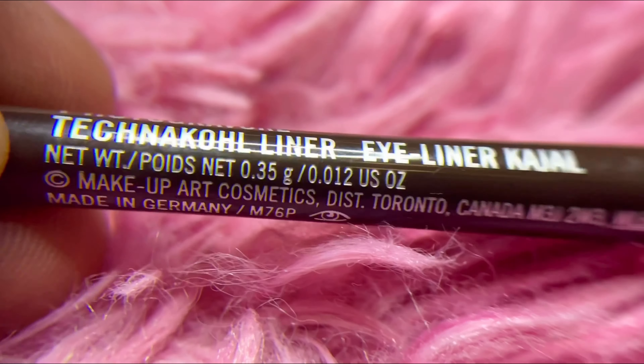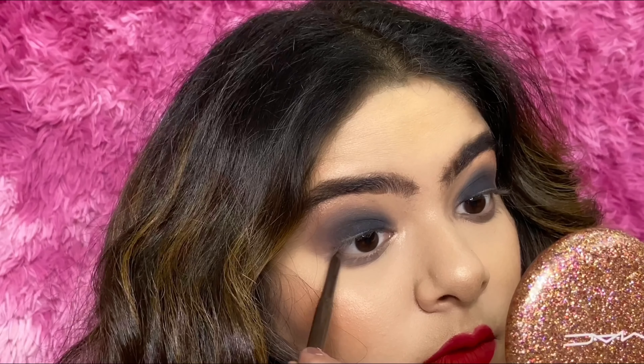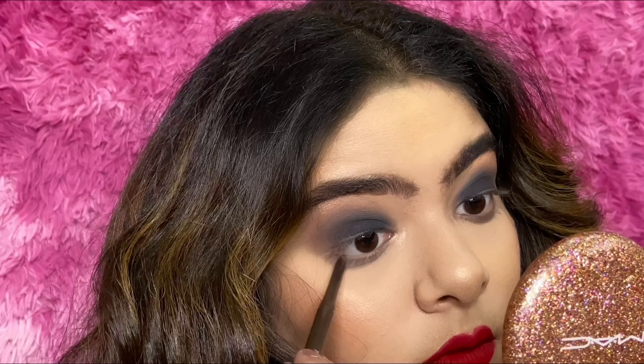Today I'm going to be using a brown liner from MAC. And that's it — we are done with the eyes. I will now put my mascara and some lashes and come back to show you the whole look in a minute.